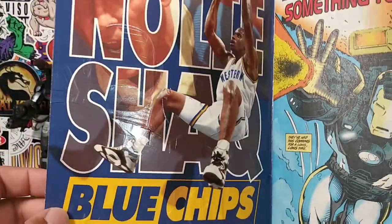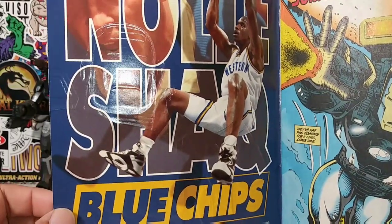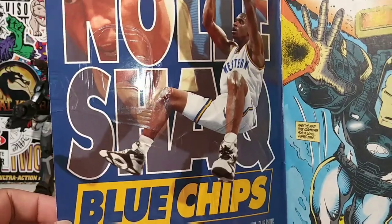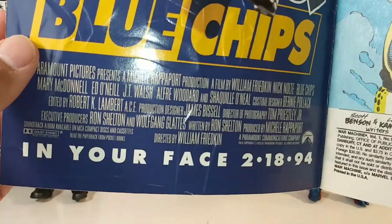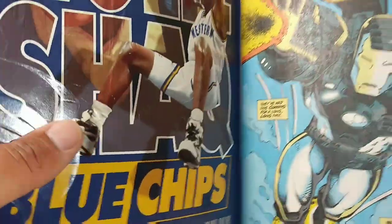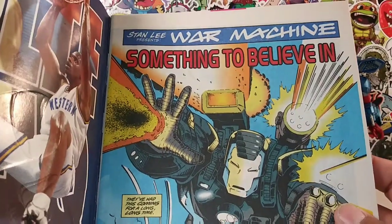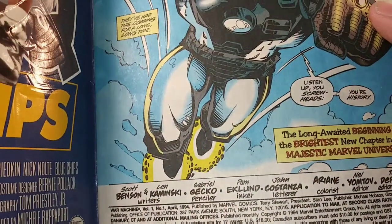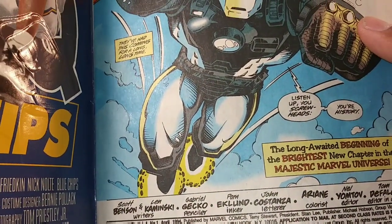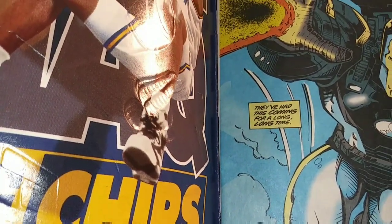Look at that, man. Talk about back to the past. Shaq — remember Shaquille O'Neal before he was famous? And Nick Nolte in Blue Chips — actually a pretty good movie. Stan Lee presents War Machine: Something to Believe In. The long-awaited beginning of the brightest new chapter in the majestic Marvel Universe. They've had this coming for a long time.